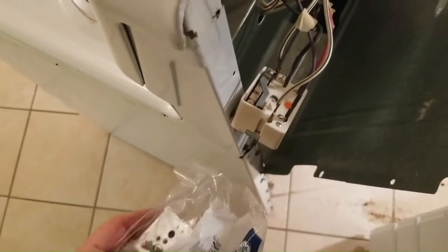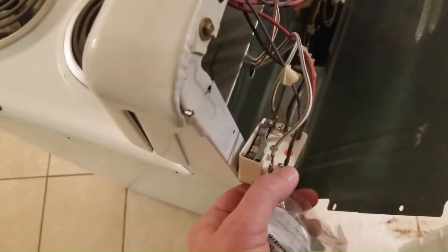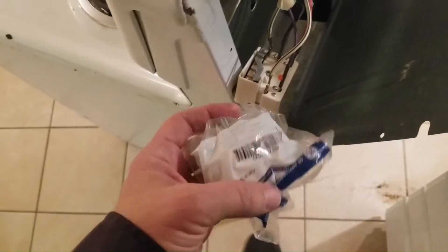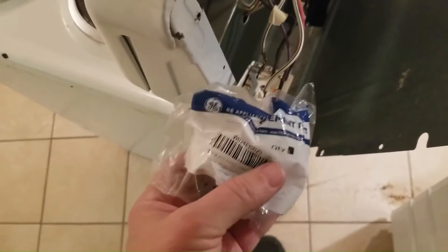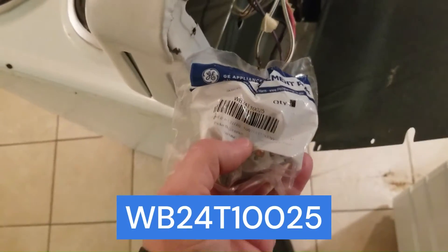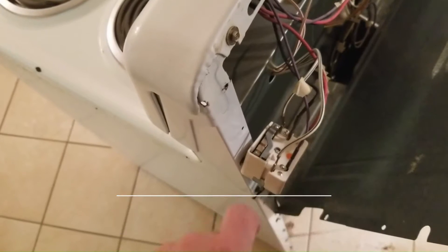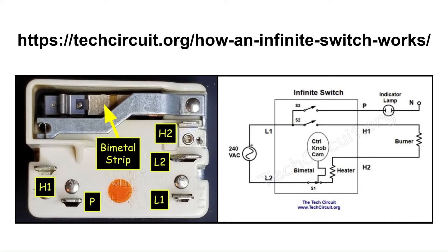On the new infinite switch, I'll swap wire by wire to make sure that we get the right wires on the right connectors. It's a good idea to always take a picture of it before you do so. We're going to replace a GE WB24X10025. If you want to know how these infinite switches work, there's a link to my website in the video description that goes into great detail about that.